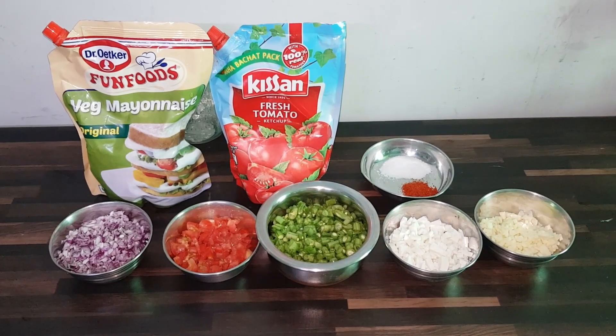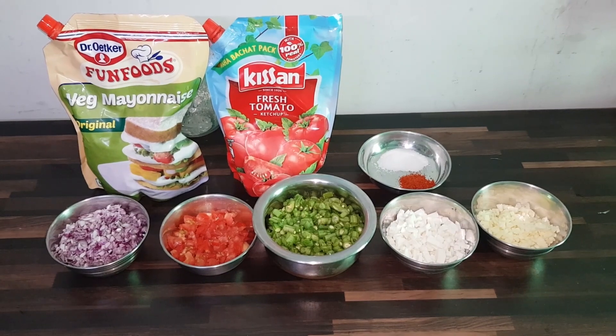We are going to make a cheese paneer sandwich. We will cover the recipe in just a couple of minutes. Let's see what ingredients we need and how we are preparing for today's recipe.